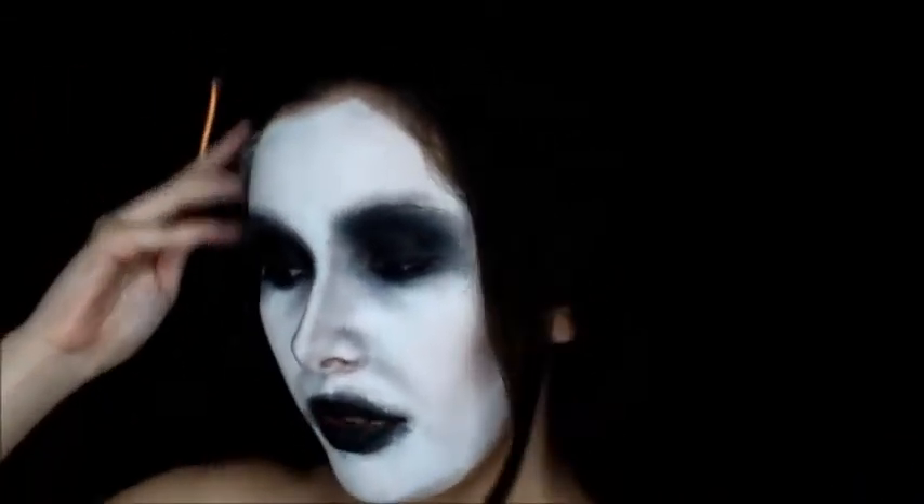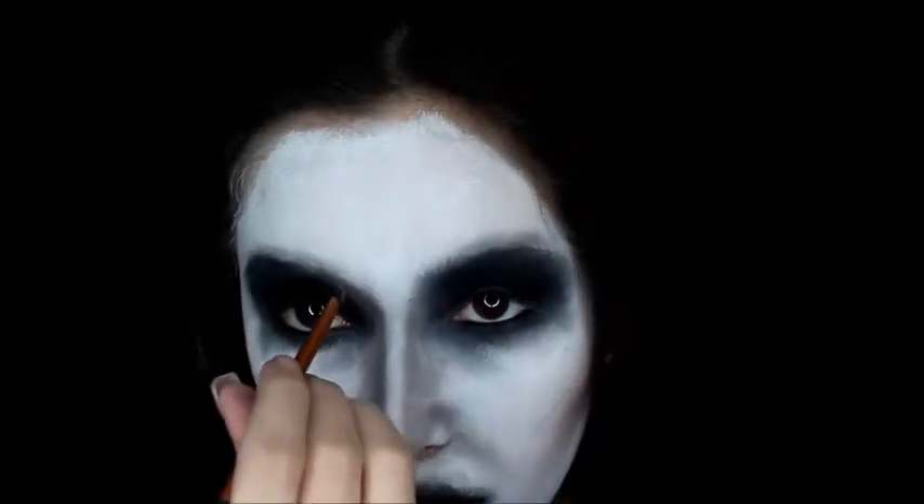Next I'm going to be using the black water activated face paint and I'm going to draw the little lines that The Nun has all over her face. I know there's one going right here, one right here, one going down here, and one coming from down here.